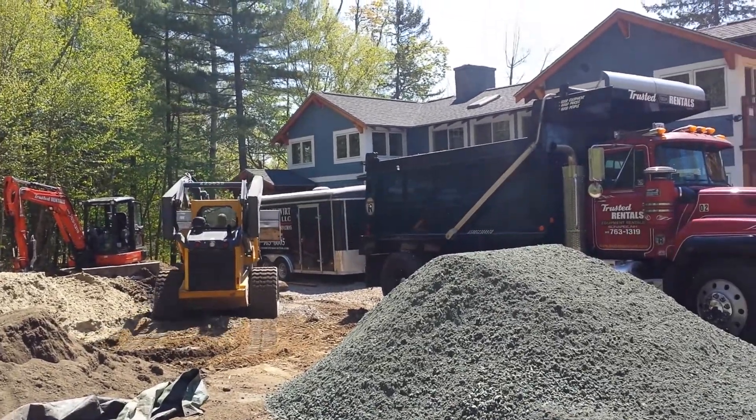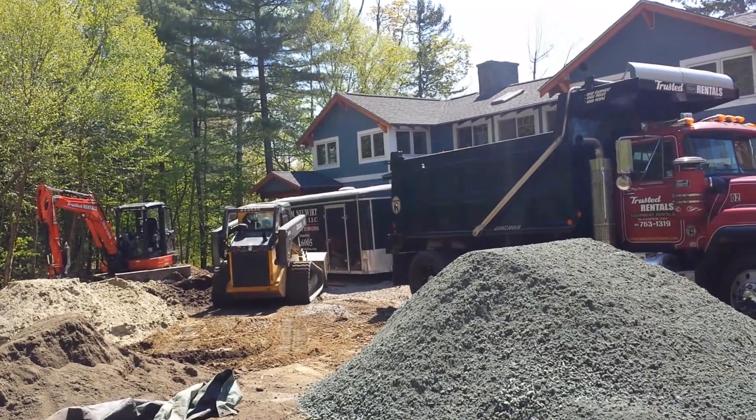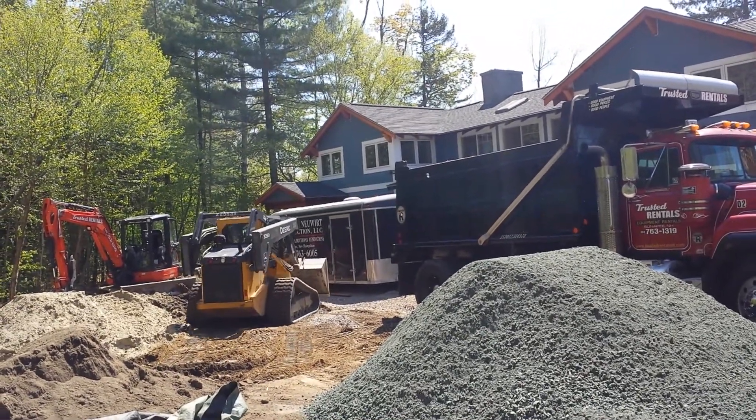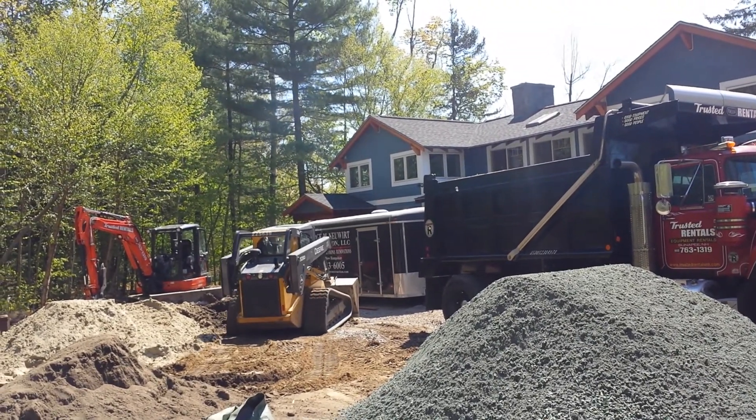We're finishing a job right now through my construction company, George Newart Construction, just putting the finishing touches on this giant renovation that we did over the winter of 2015.